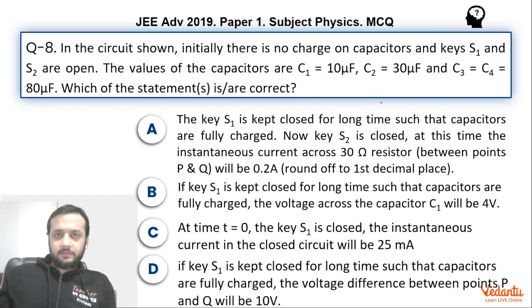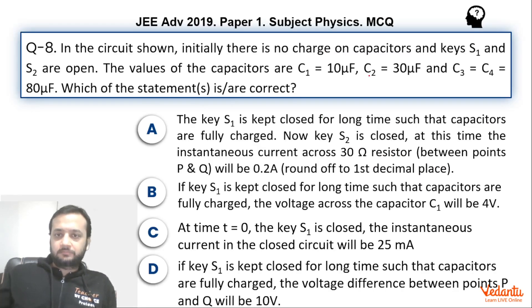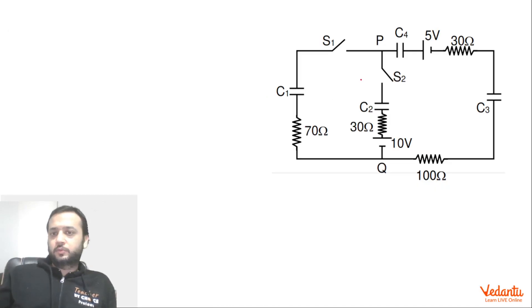A circuit has been given to us — this is the circuit which was also given in the exam. You can see C1, C2, C3, C4 — there are 4 capacitors, a 5V battery, a 10V battery, and some resistors. There are two switches, S1 and S2, and initially both of them are open.